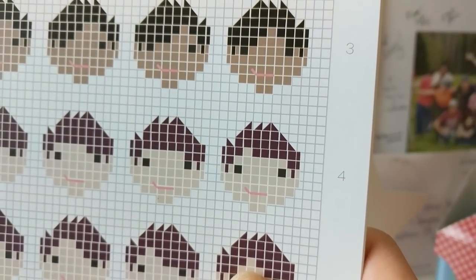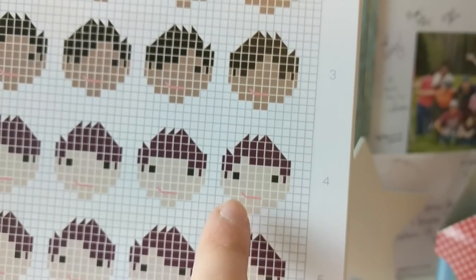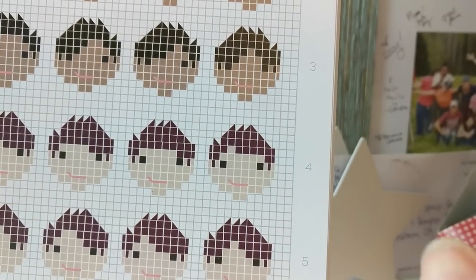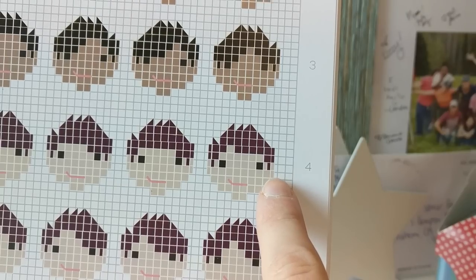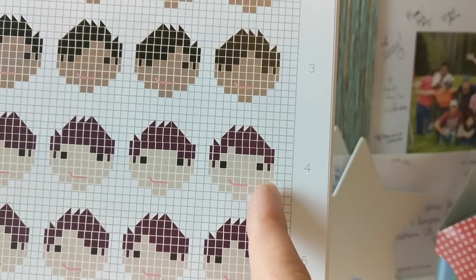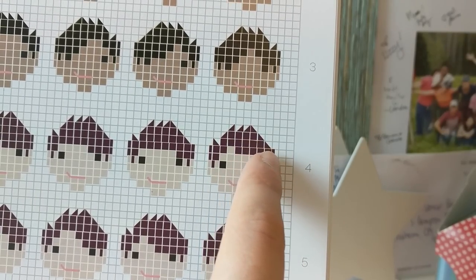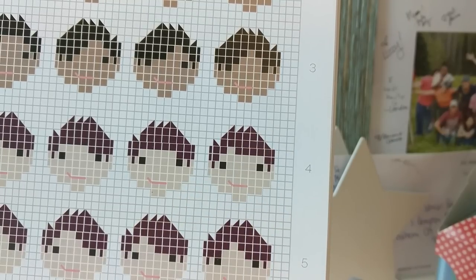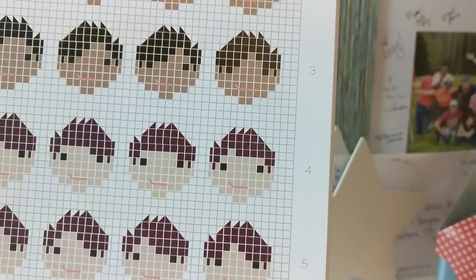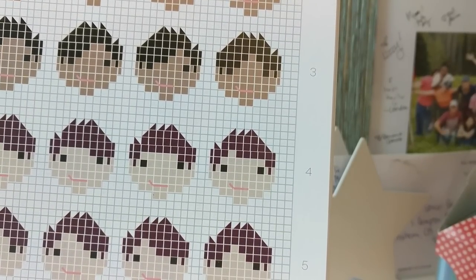The first thing I'm going to stitch is this female hairstyle on page 37 of the women's hairstyles. It's in column F and number 4 for the row. This particular pattern is something I wanted to show you because of these vertical half stitches that take up a rectangular vertical portion of the square, and then they also have these diagonal half stitches that take up a diagonal corner of the square. So using this pattern I'll be able to exemplify two of the half stitches shown throughout the book.